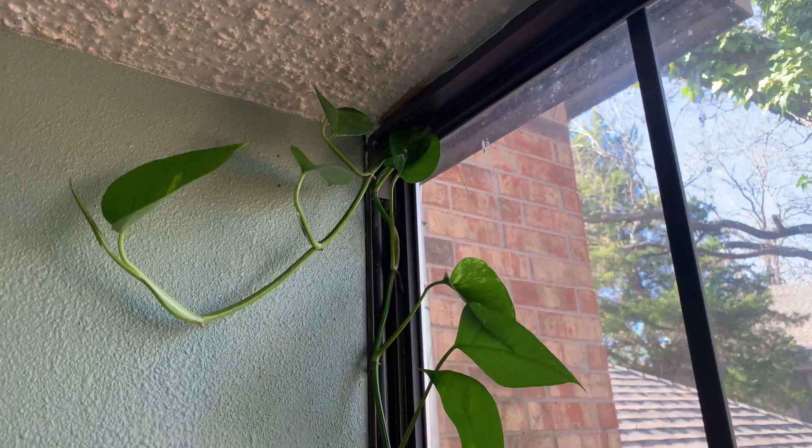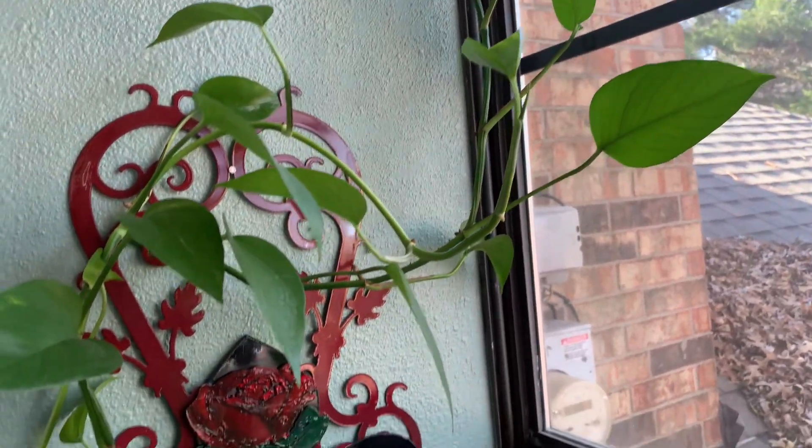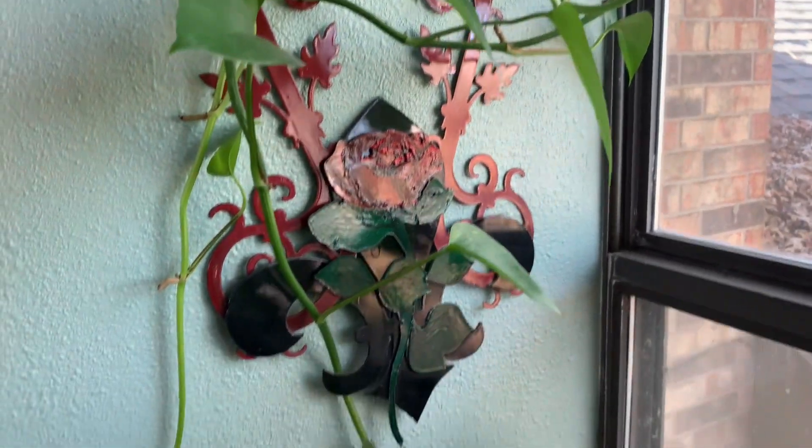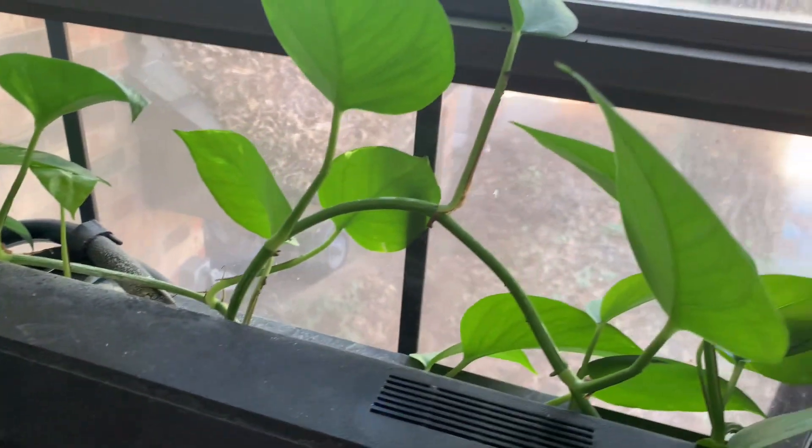This is a hundred-gallon tank that I picked up a while ago. I've had all kinds of fish in here, but it's not so much the fish I'm focusing on today — I want to focus on growing plants using fish waste. For about two years now, my hundred-gallon tank and the fish inside have been sustaining this pothos plant, and as you can see, it's doing really well.